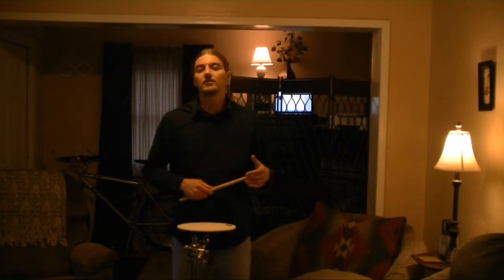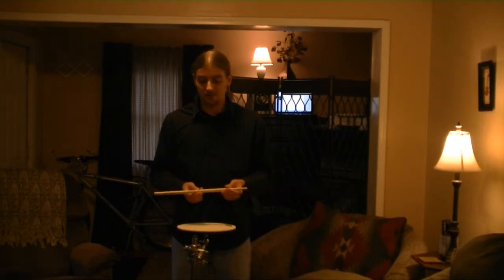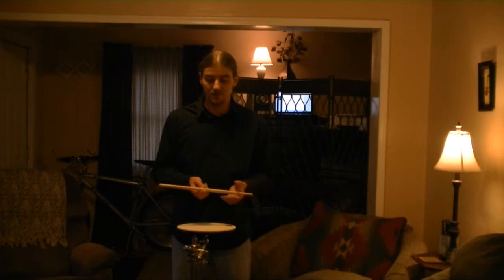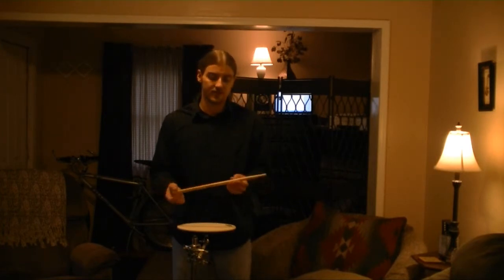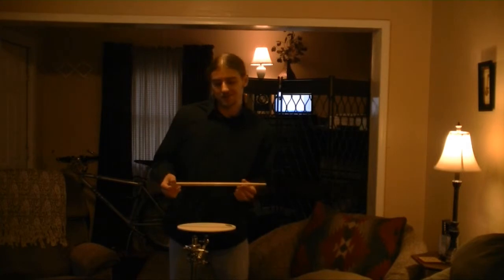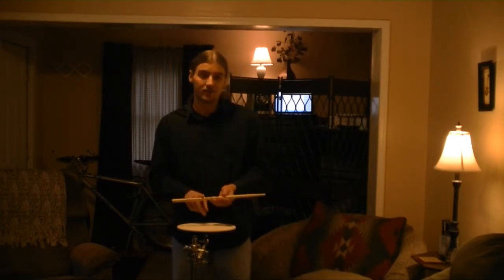This is considered to be the most balancing point of the drumstick. The balancing point, contrary to what you may first think, is not in the middle, because the dimensions of the drumstick — as you can see — the weight tapers towards the end. So again, it's going to be more towards this end, about a third of the way down.